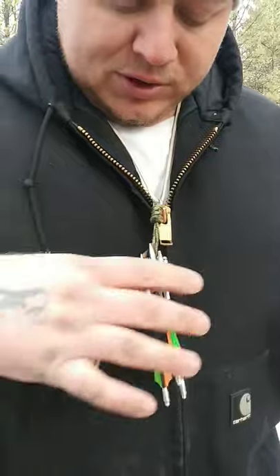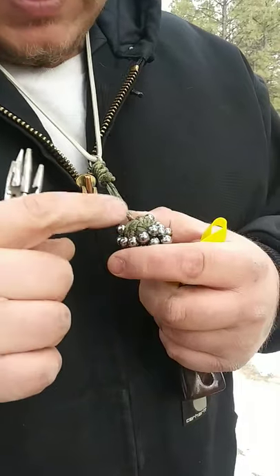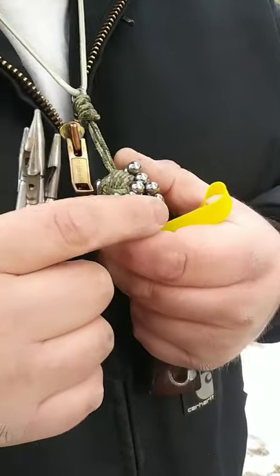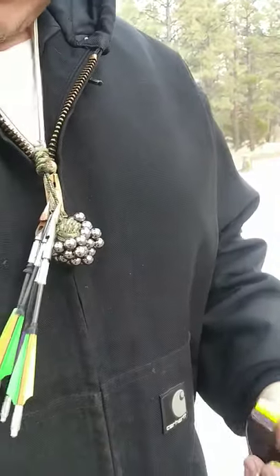Check out this ammo holder — I'm using it to hold darts and steel balls. It's from Ball Baron, where I get all my steel. He puts a five-eighths round magnet and wraps a monkey fist around it with mini paracord — real strong magnet. It holds real nicely, as you can see, for any type of ammo. Real handy.